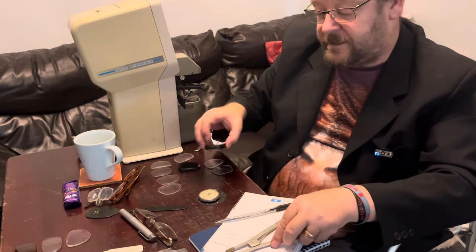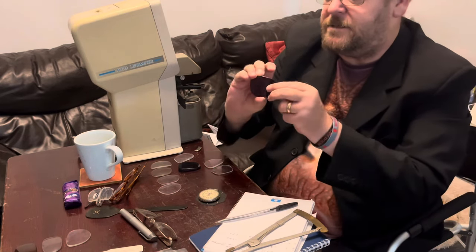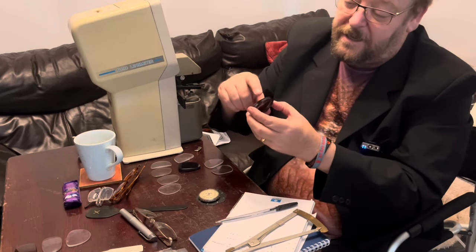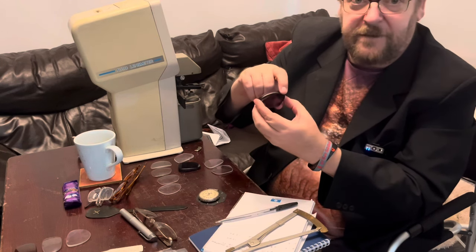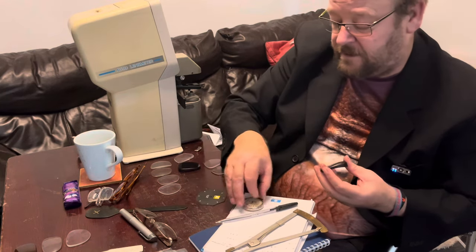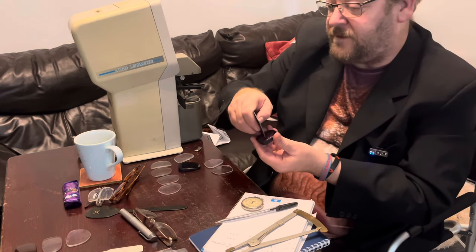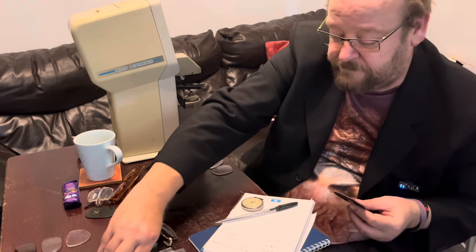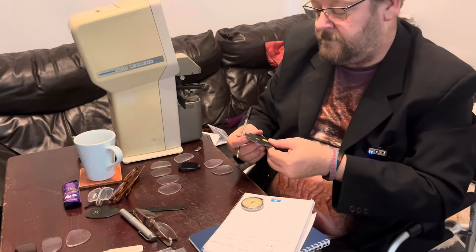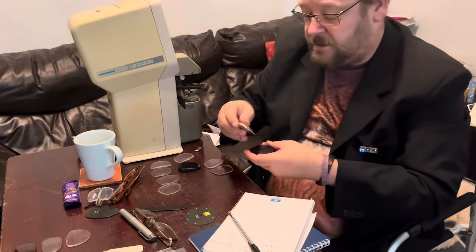Now I'm looking at lens D. Lens D is a nice sunglass dark tint and we can see it's a minus prescription. It's got a flat front surface and it's got a nice concave curve at the back. So this is going to give me some totally different readings. This one on the front is definitely a number one — it's very flat. So I measure the front surface.